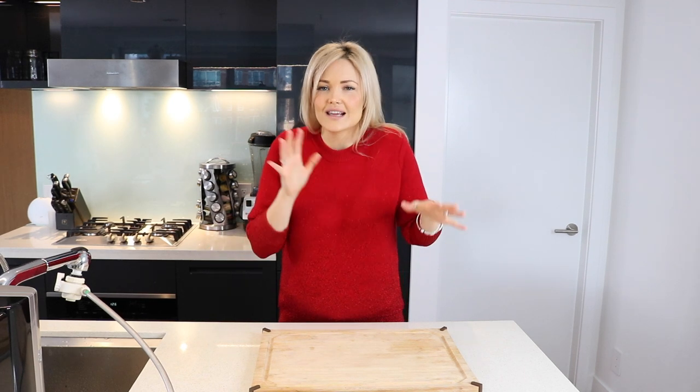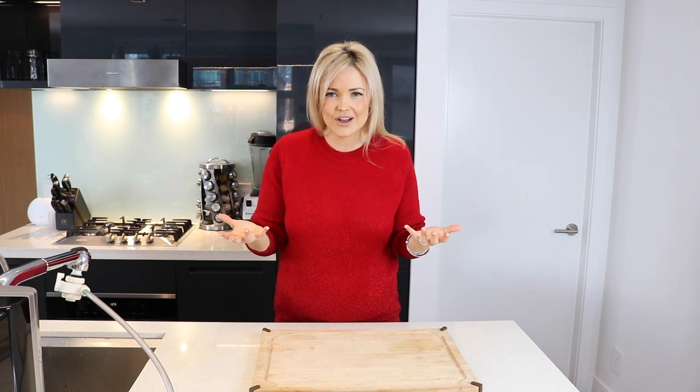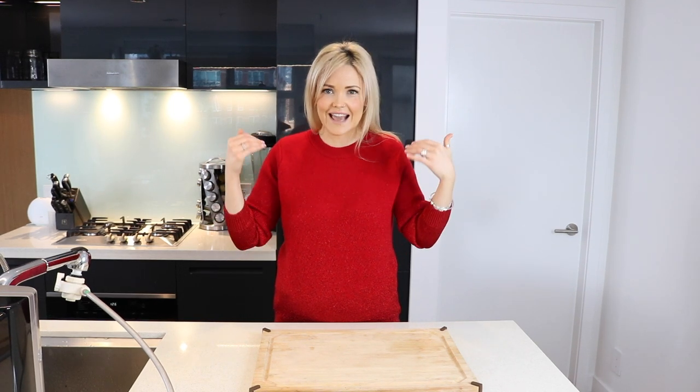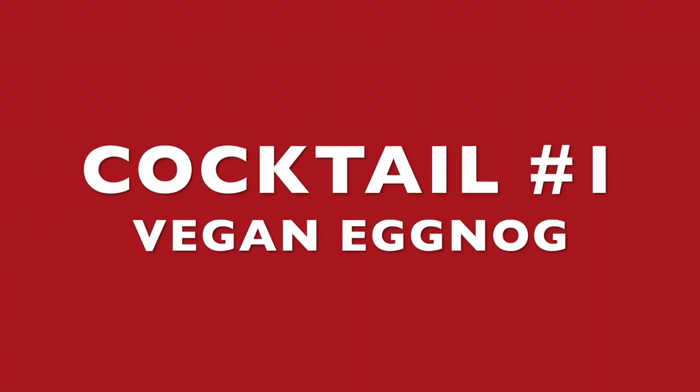I promise once January rolls back around, we'll get into cooking with quinoa and kale and all that healthy stuff, but let's be honest, December is the most indulgent time of the year, and you kind of want to indulge a little bit, right? Just because you're lactose intolerant or vegan, it doesn't mean you should have to sacrifice getting in on the treats. Ho ho ho, Merry Christmas.